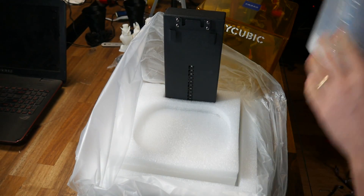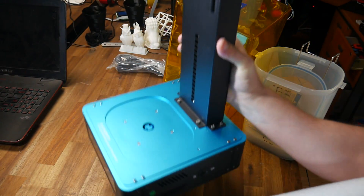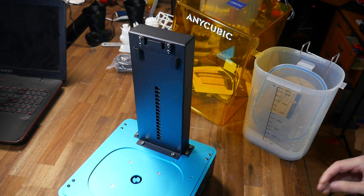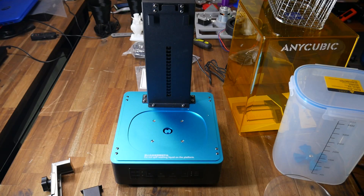The build quality of the machine seems very good. It's aluminium and it's anodised, which gives the machine a professional and attractive appearance. The only preparation required is peeling the backing tape off the acrylic curing platform.